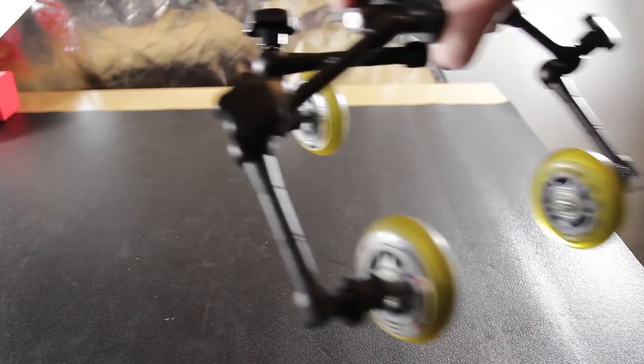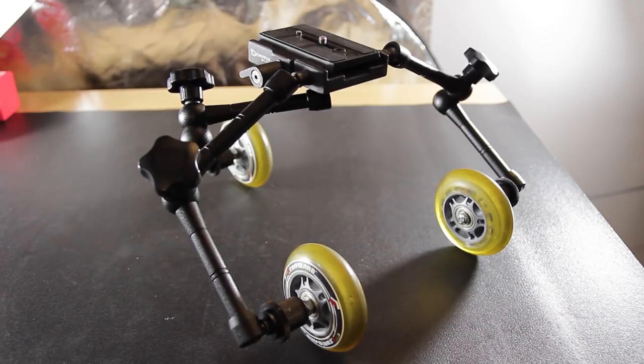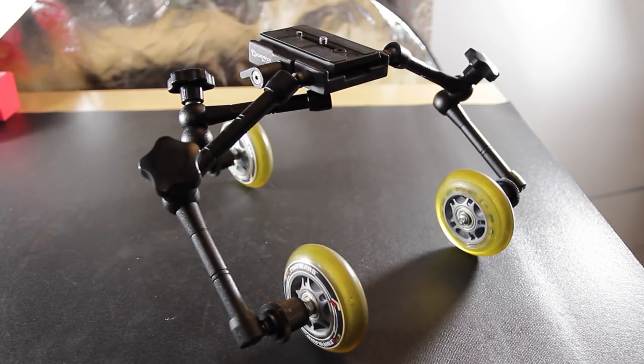When you're setting it up it's good to have a flat surface to adjust the wheel, set it on the surface, move it back and forth, and make sure you're getting a nice straight shot. That's obviously important.